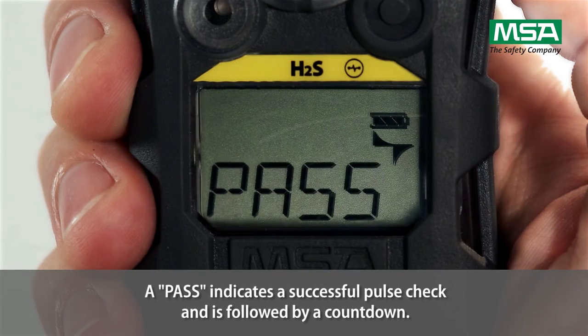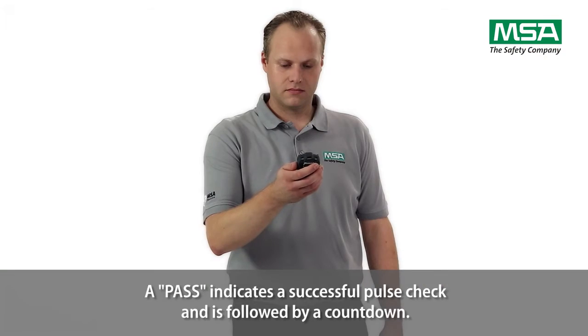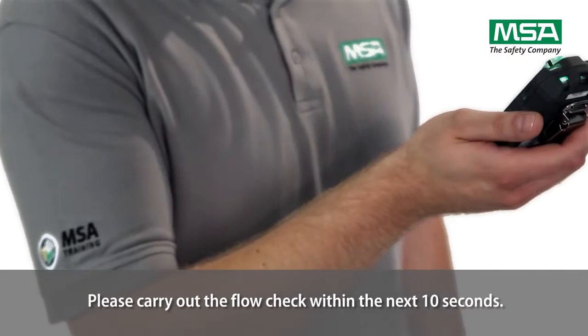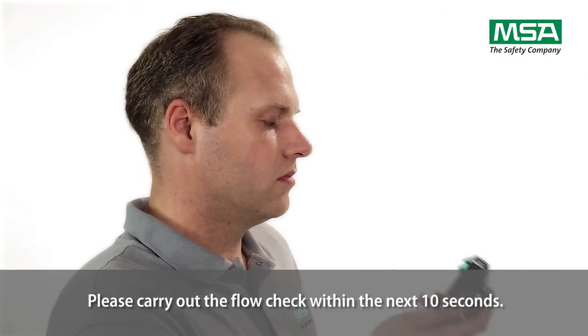A pass indicates a successful pulse check and is followed by a countdown. The display will show flow and the green LEDs near the sensor will flash. Please carry out the flow check within the next 10 seconds.